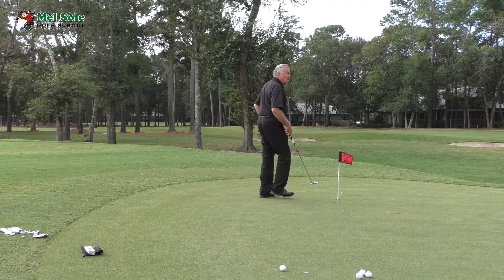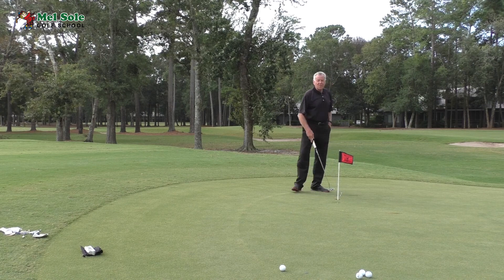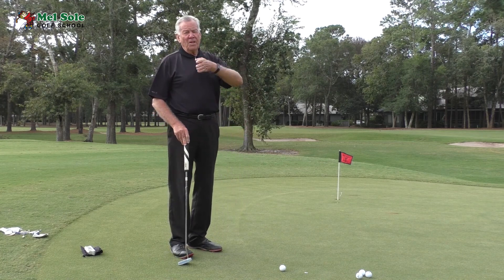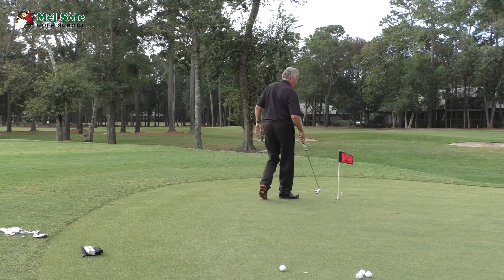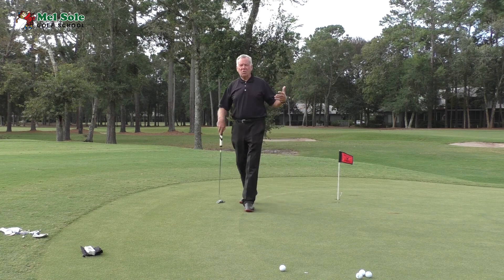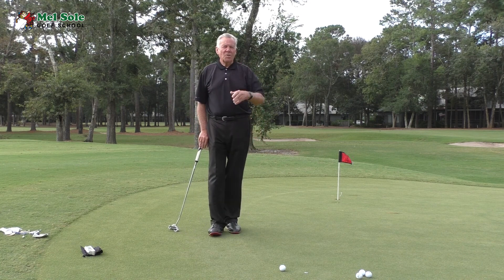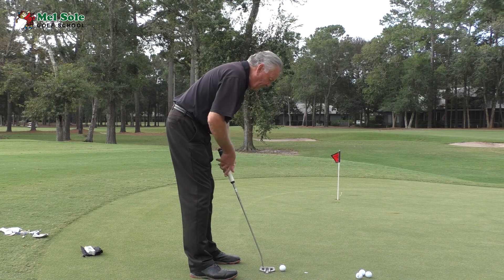I've also put two tees down to practice pace. One tee is about six inches past the hole and another is about 18 inches past the hole. The ideal putt finishes past the six-inch tee but short of the 18-inch tee. A lot of teachers call it 'foot-by speed' — you want the ball to go about 12 inches past the hole for the ideal pace.